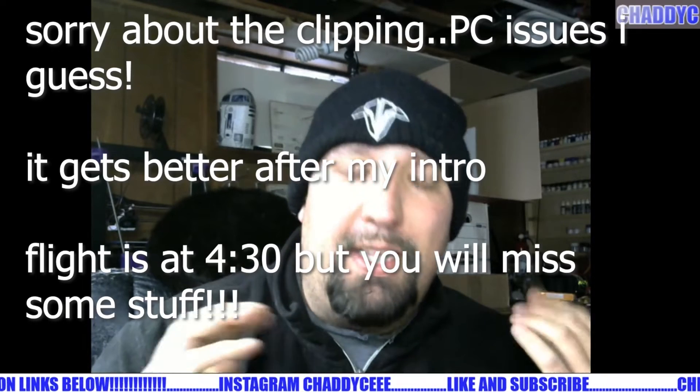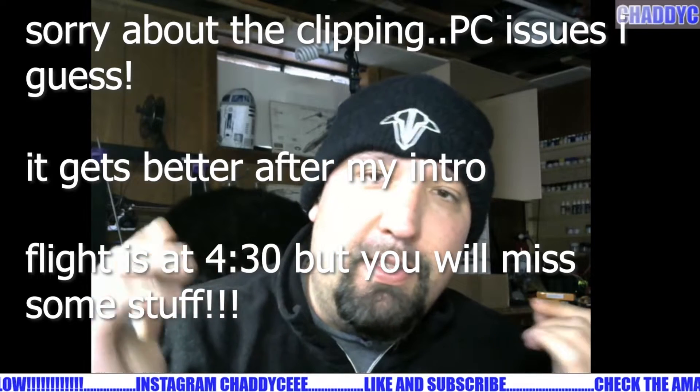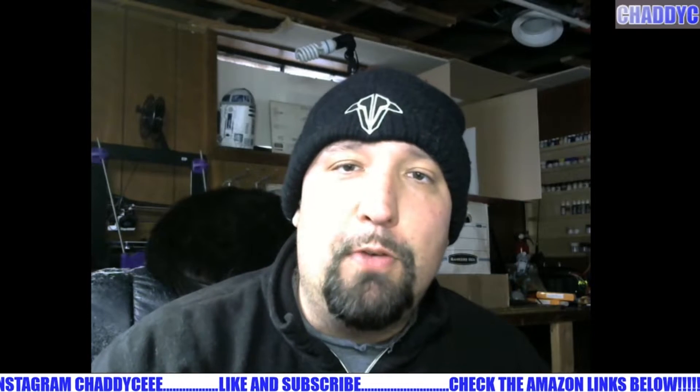What's up guys, Chaddy CRC here back on the channel. Sometimes you just have those great FPV weekends. Got the recruit going yesterday with INAV, finished that off today — auto launch 5 for 5, working beautifully.